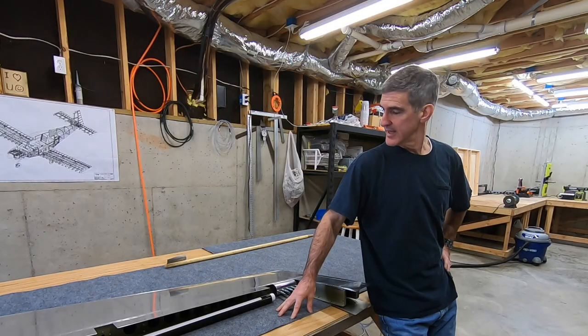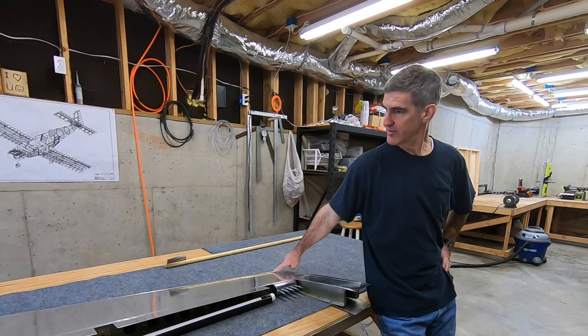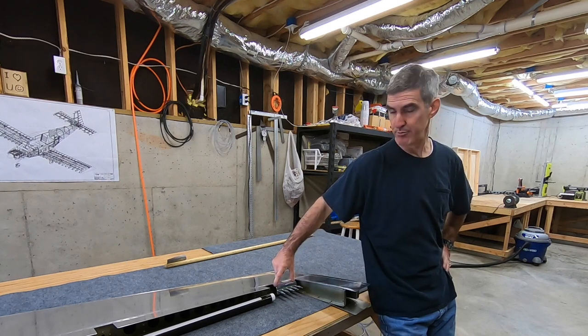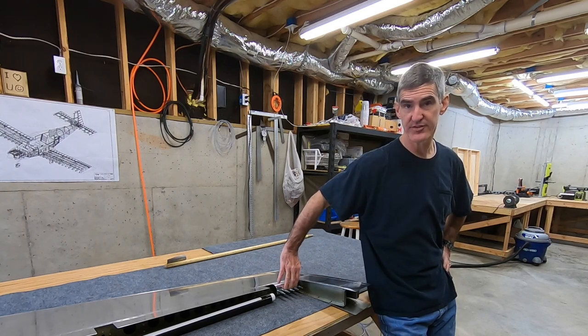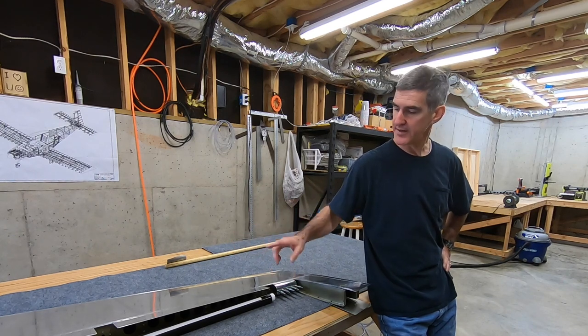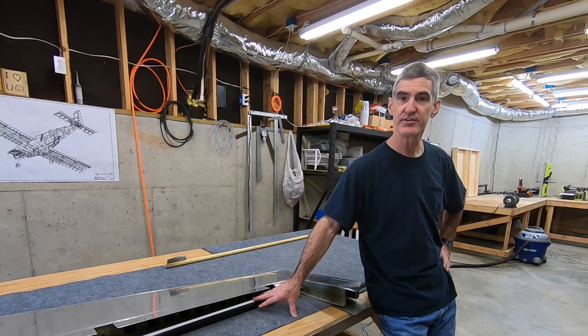Back down here working on the rudder. Last weekend after I riveted the trailing edge, I did start on the leading edge and went ahead and bent and formed this small section here. That was pretty straightforward. I did it with this one inch piece of PVC.